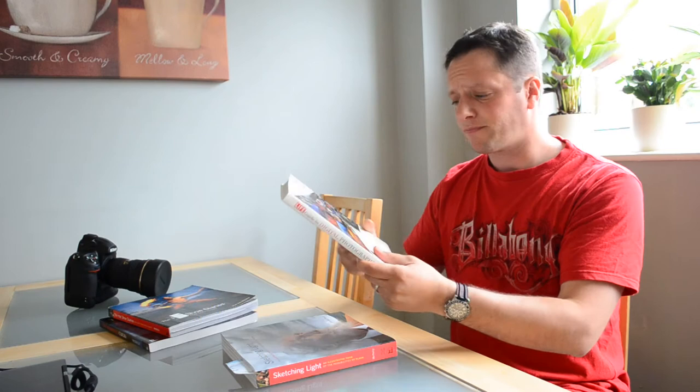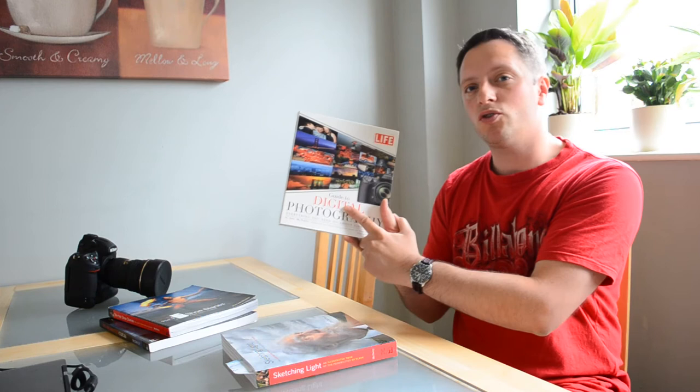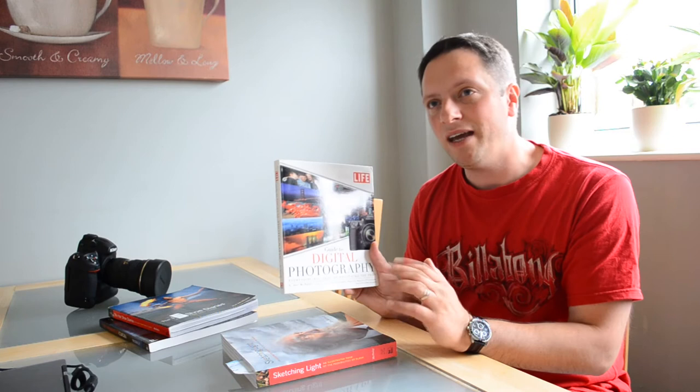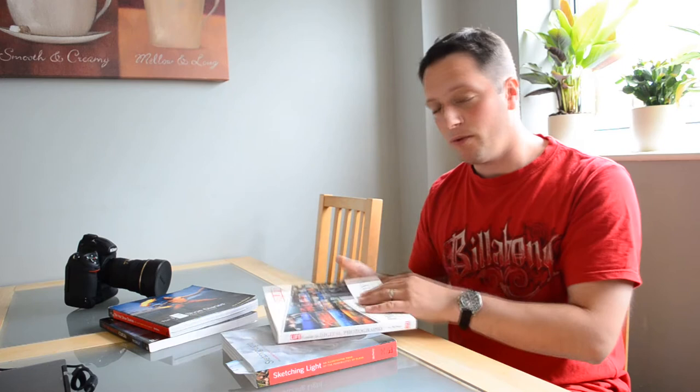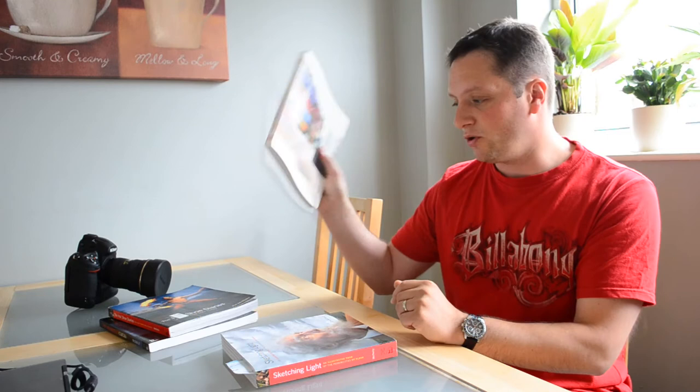Life is also available on the iPad if you have the application. It talks a lot about the basics when it comes to composition, color, texture and how to work them together. So it's a very, very interesting book which I recommend if you don't have too much knowledge about photography. If you are a professional, I still recommend it because I'm sure you'll learn something from it. And the last one, which is Sketching Light, I believe this is kind of a reference to his DVD.